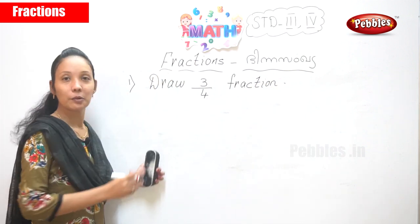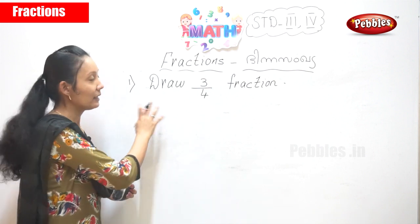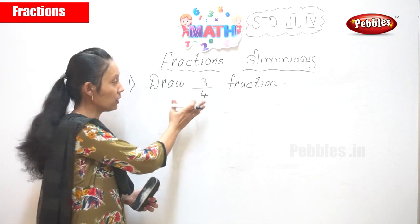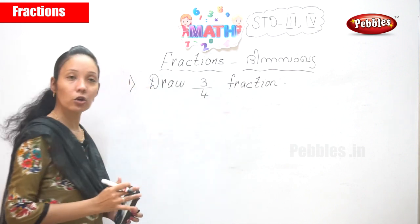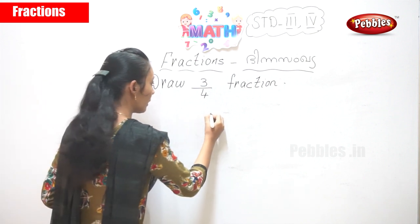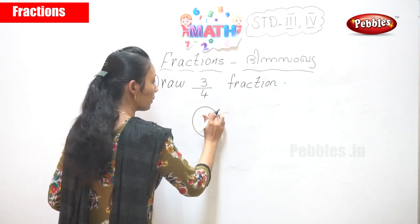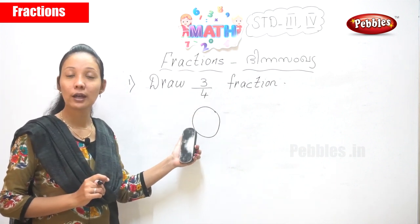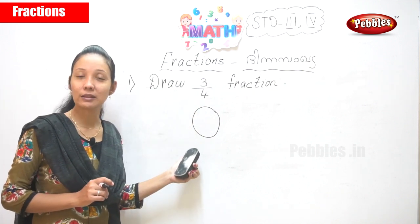So you need to draw and shade the parts. The question is: draw three by four of a fraction. Now, how do we draw three by four? We are going to take a square or a circle. If it is a circle, the bottom number is four, so we need to divide the circle into four parts.